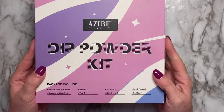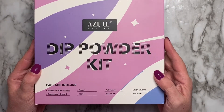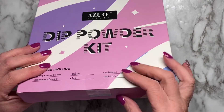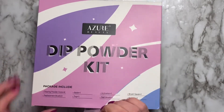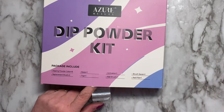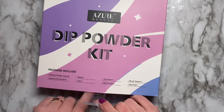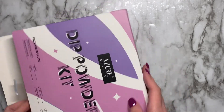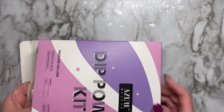All that aside, this is what we're really here to look at. This is the Azure Beauty dip powder kit — it's my winnings from Beauty Bee Nails, from Melinda Conley. It says eight dipping powders, three replacement brushes, one base coat, one top coat, one activator, one nail brush, a brush saver, and a nail file.